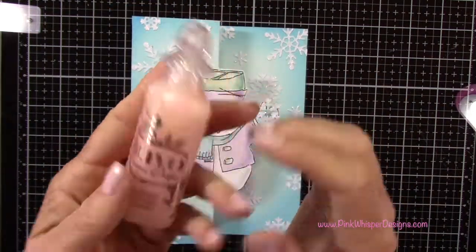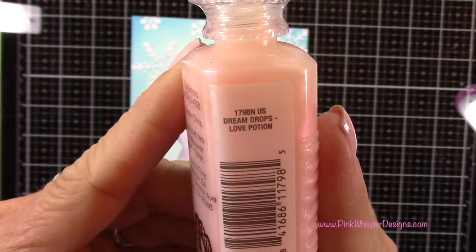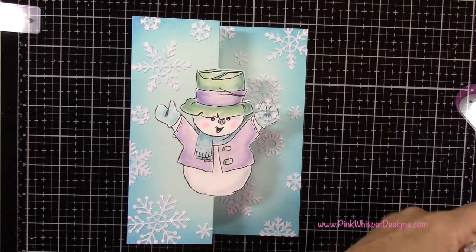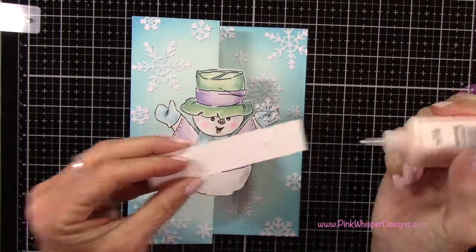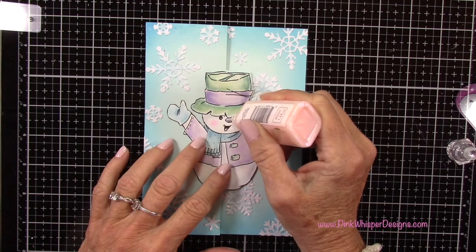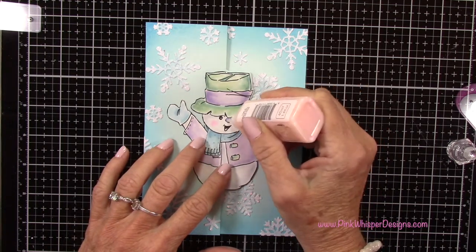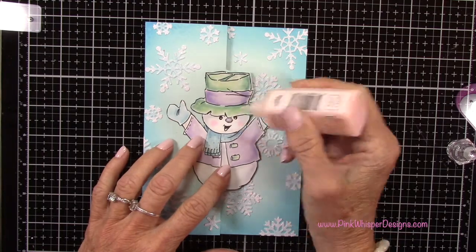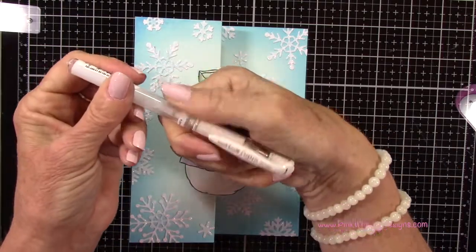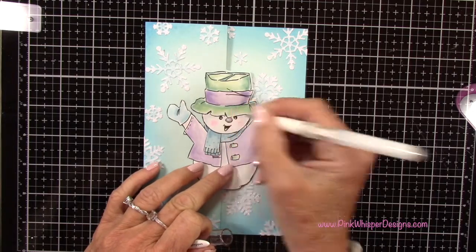Now I'll grab the Nuvo Dream Drops — this is called Love Potion, and these have kind of a pearlescent finish to them. I'm going to place some of that on the little nose here. I do want to check it on my scrap paper first just to make sure there are no bubbles in there, and that'll give a nice pearlized metallic-y finish to the nose. Now I've got my Uniball Signo white gel pen and I'm adding a little bit of white back to the eyes.